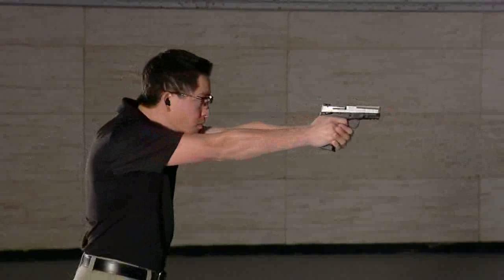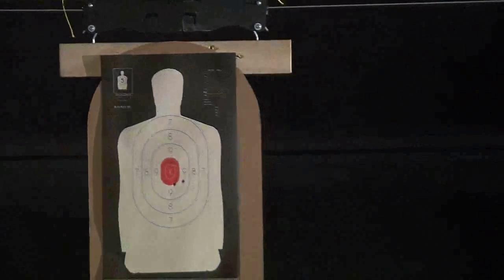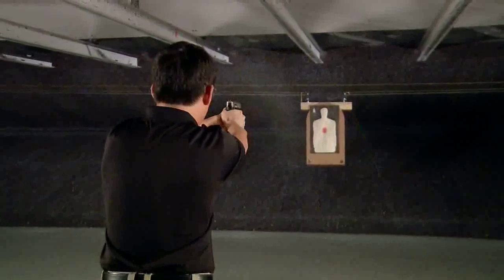Shooting at moving targets, besides being fun and requiring a lot of practice, can vastly improve your skills at shooting stationary targets. There are three main methods to shooting a moving target.